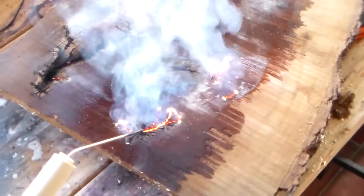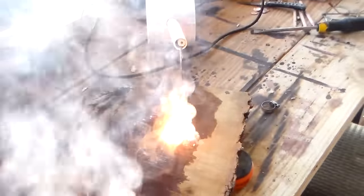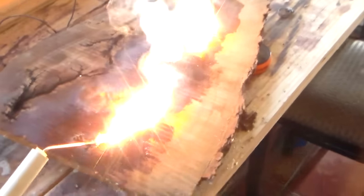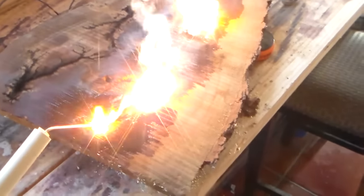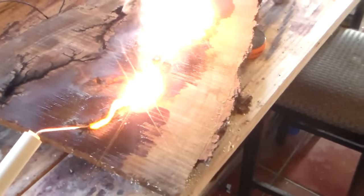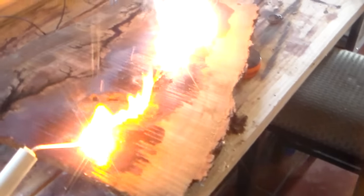Alright, here we go! I don't want to get too close because I don't want to get shocked — it could actually jump. I'm closer than I want to be as it is. Basically I'll let it go, and as the current flows toward itself, once it meets, it'll make one big long flame and go, and that means it's done and I unplug it.